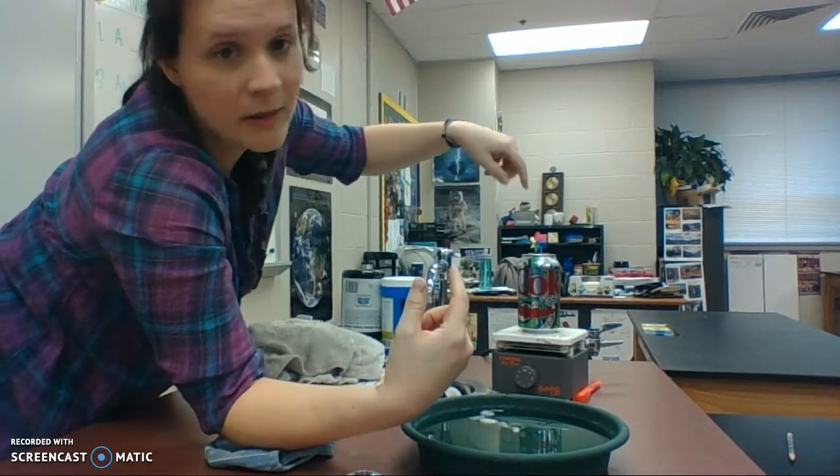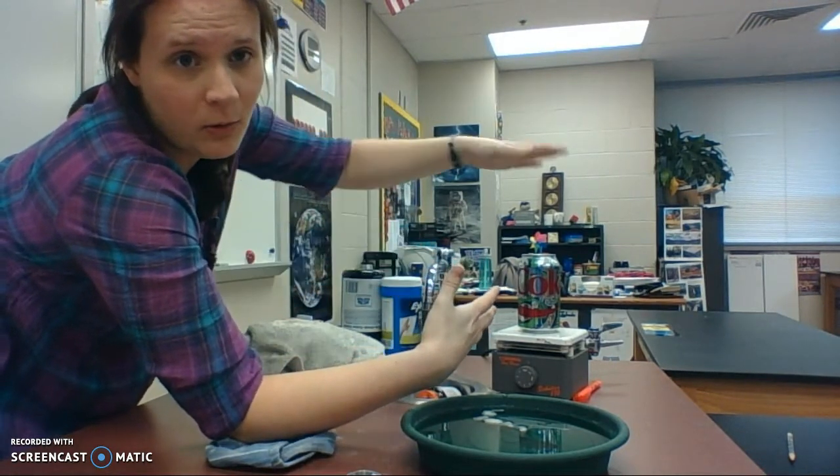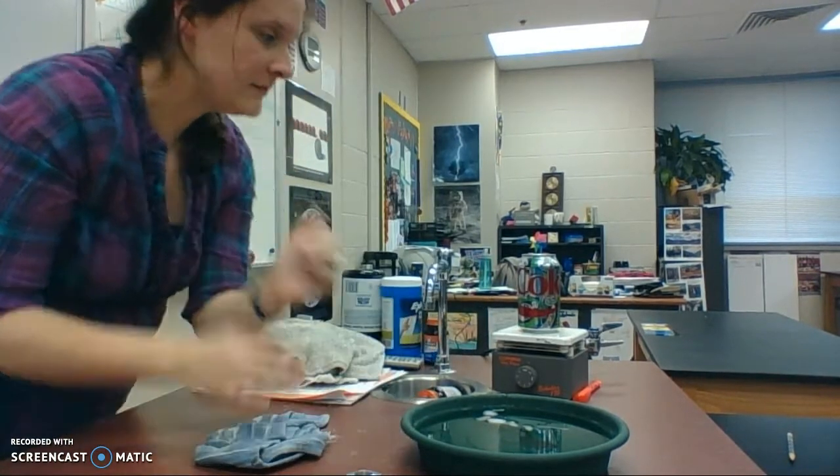I've got my pop can on the heater. First off, this is an empty can — there's nothing in it and the top part is open. Notice beforehand nothing's happening; it's not crushing inward. That's because the pressure on the inside equals the outside. Because we have this hole up at the top and it's open, it's allowing the pressures to stay the same, so air can get in and out. That's why we're not noticing any crunching going on yet.